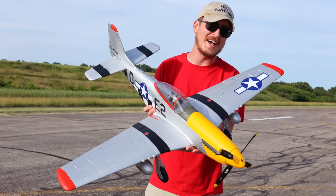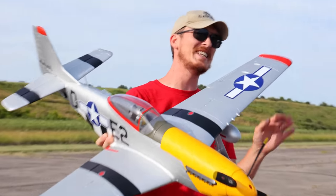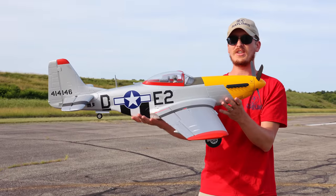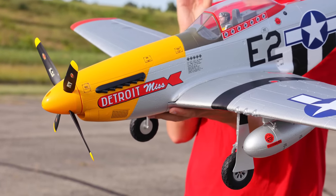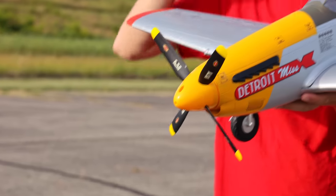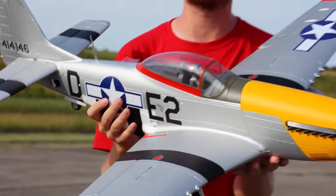For a guy that loves P-51s as his number one favorite plane, I sure don't fly enough of them on the channel. Today we're going to take a look at this beautiful P-51. I love the overall look of it. One of my favorite features that just stands out right out of the gate is the yellow cowl and nose section of the airplane. We all know that yellow just pops in the sky.